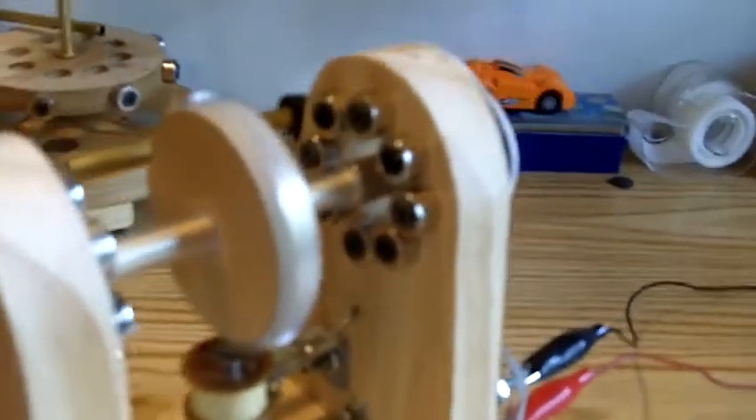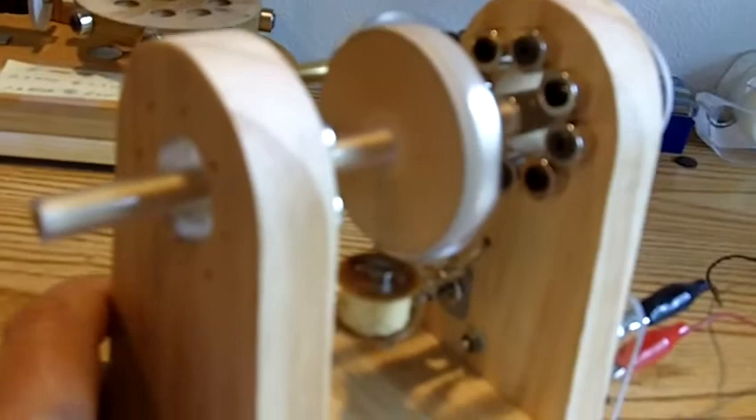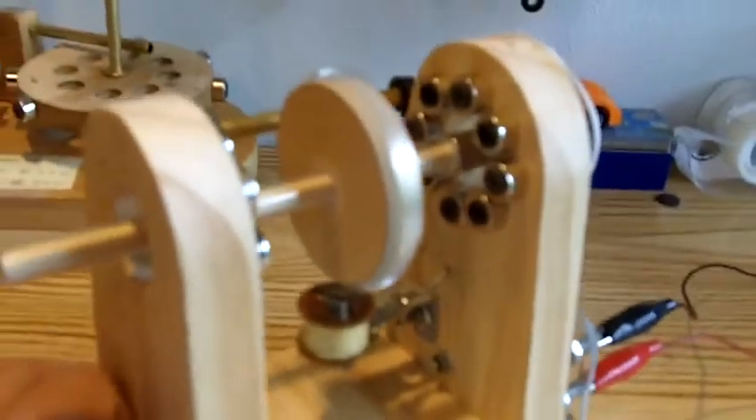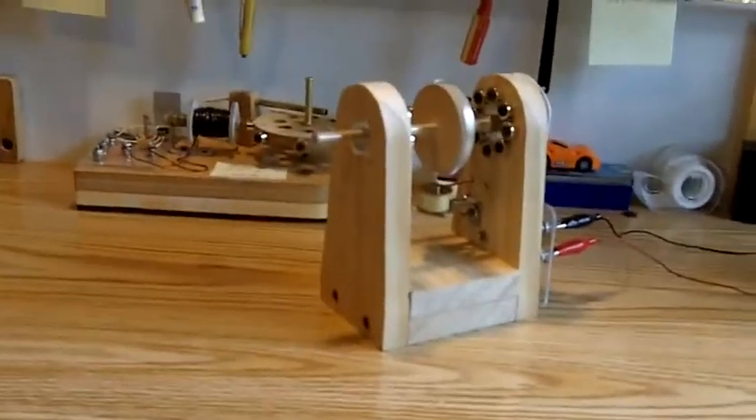That's my big magic one. I don't know what I'll be coming up with next — hopefully something. Let me know what you think. Have a good day.